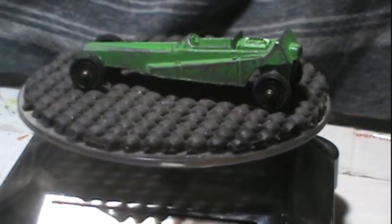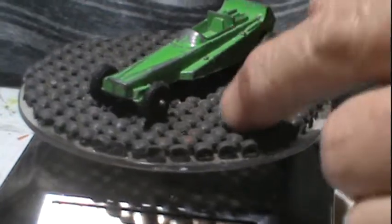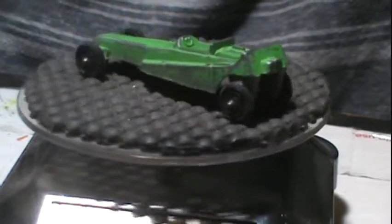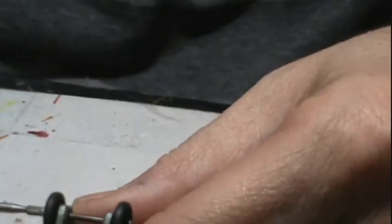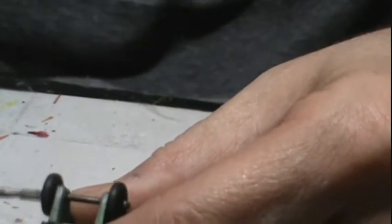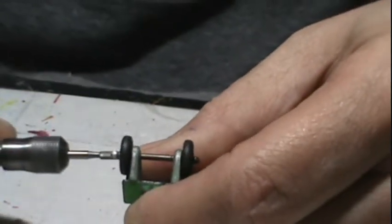I decided to make just a real quick video and see if I could restore this one back and customize it at the same time. Yes, I know there's not a whole lot to these Tootsie Toys, but I'm learning new methods every day.